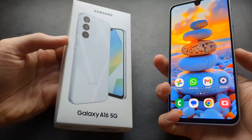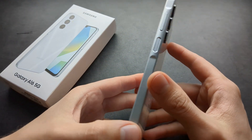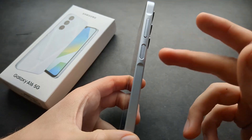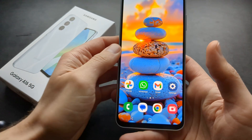Let me show you how to set up your fingerprint reader on your Samsung Galaxy A16 5G. On this phone you have the fingerprint reader right over here — it's also your power button, so it acts as the fingerprint reader as well.